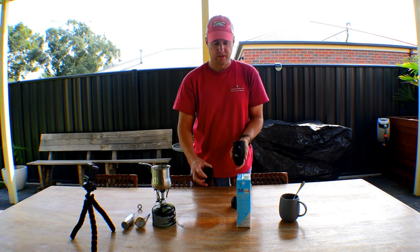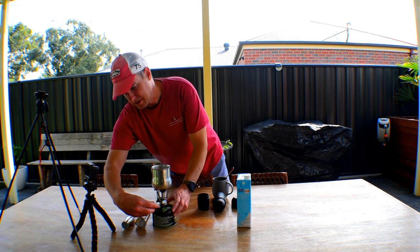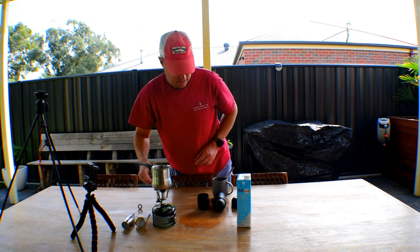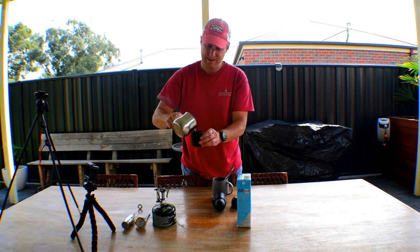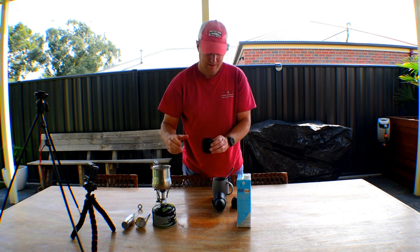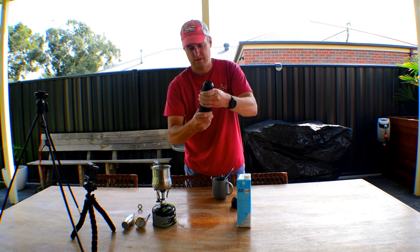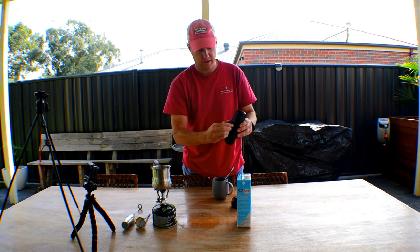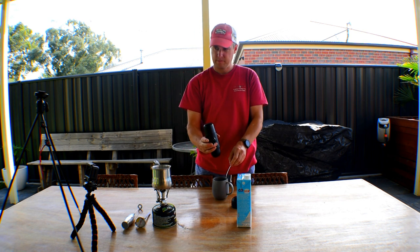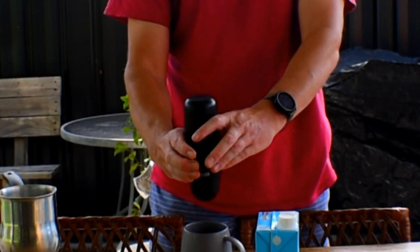And then we can filter it into the coffee cup. Our water's come to the boil so we can switch that off. Now we take the tank off the Wacaco, pour our water into the tank, and screw it onto the press. There it is, it's ready to go. So you're going to unlock the piston and then we can start filtering the coffee into the cup.